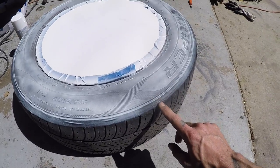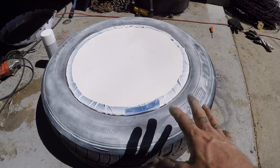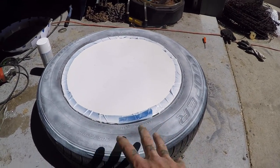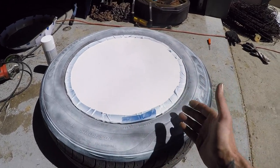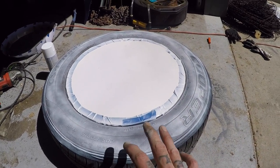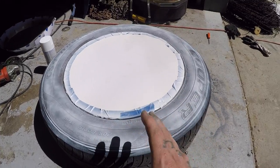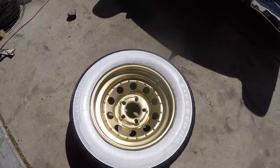Got a cardboard template in the middle, and then we want to mist the white on nice and even, slowly, letting it dry in between each coat so that the solvent in the paint doesn't react with the rubber and cause the rubber to bleed up through the white, making it more of a tan color. So you have to do this in very light coats — probably about six of them — and then when you get done, you have something like that.